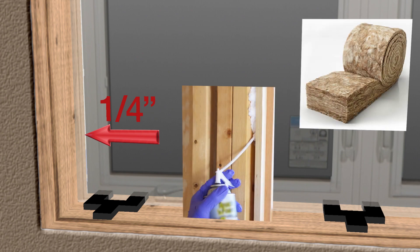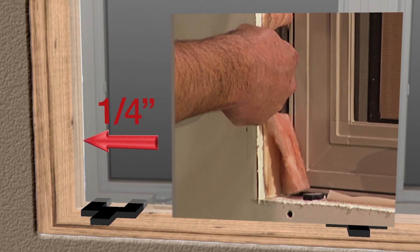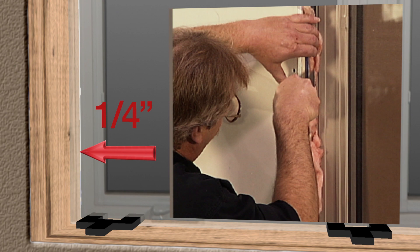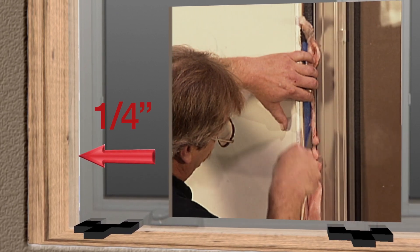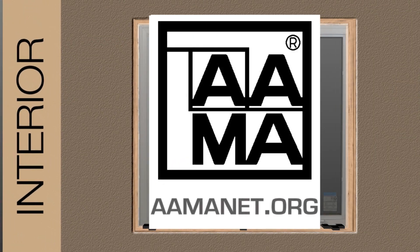All windows should have a nominal one-quarter inch gap between the rough opening and the window, filled with either fiberglass insulation or non-expandable window foam. The insulation must be lightly tucked in place — window distortion can occur if insulation is overstuffed or the wrong foam is used. Gerkin recommends AAMA application standards be used when applying window wrap tape.